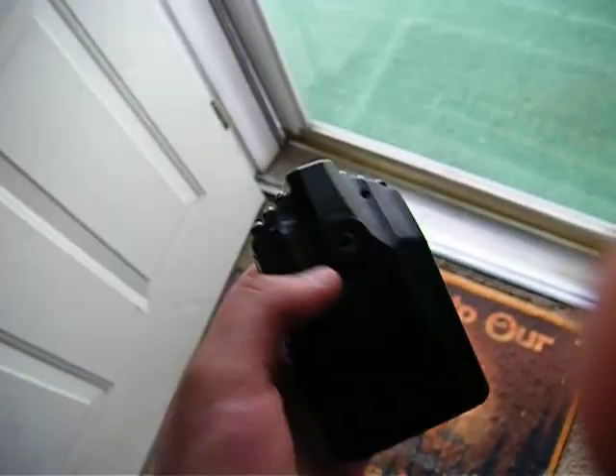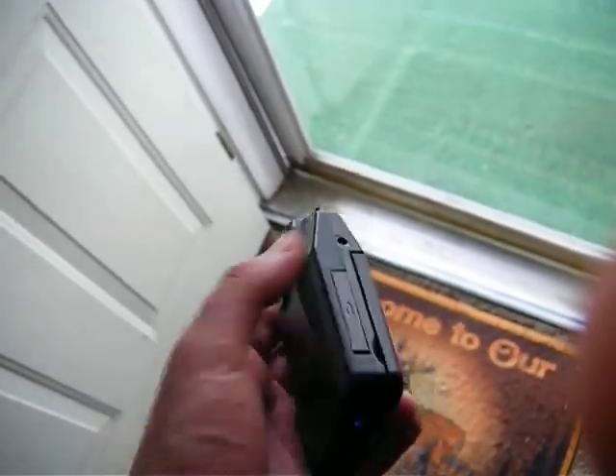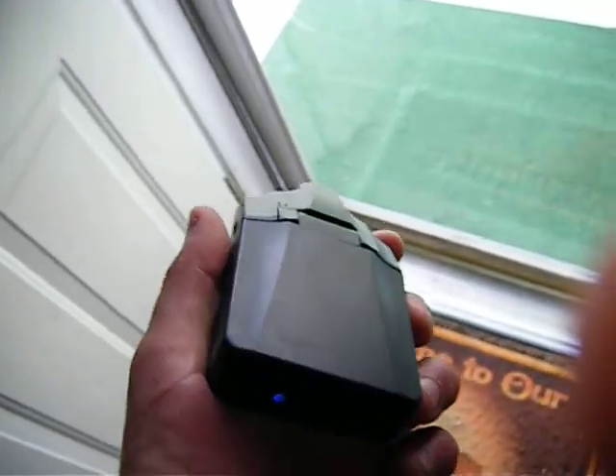As of right now I can't really give a review of how well it works. The quality doesn't look that great if I look at the video from on the touch screen. But we'll see. Thank you.